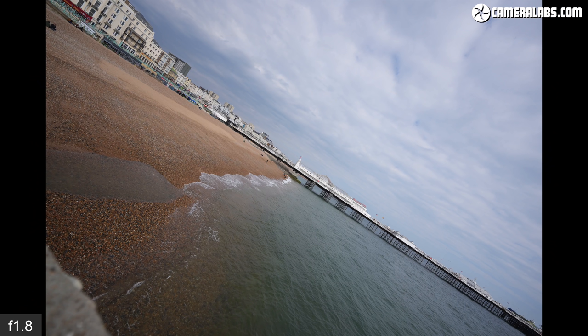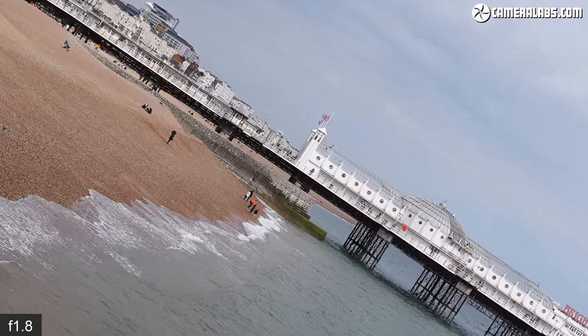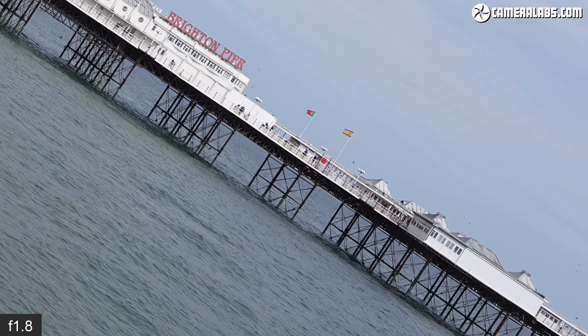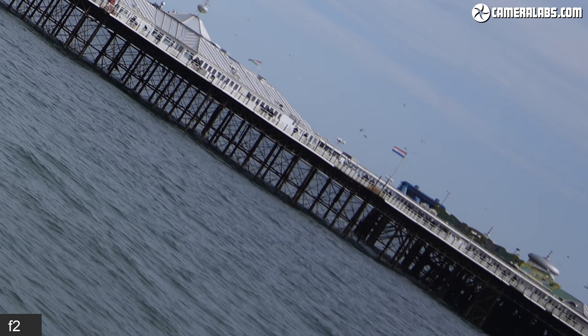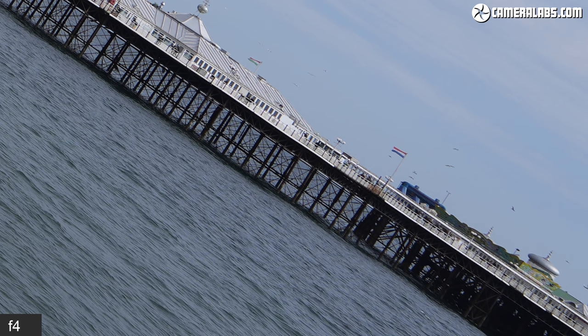Now it's time for a distant landscape scene shot with the Alpha 1 angled so that details run right into the far corners. Taking a closer look in the middle unsurprisingly reveals fine details right out of the gate at F1.8, with no real sharpness benefit to closing the aperture any further. Move out to the extreme corners and you'll see the lens maintains a high degree of detail with only minimal softening when wide open at F1.8. If you can close the aperture a little, you'll enjoy a boost in corner sharpness and contrast, with the lens looking excellent by F4.